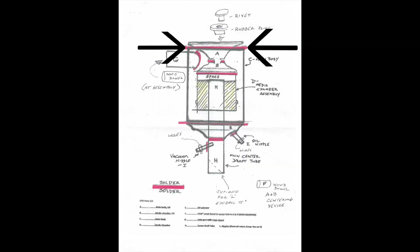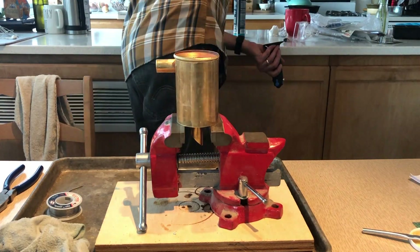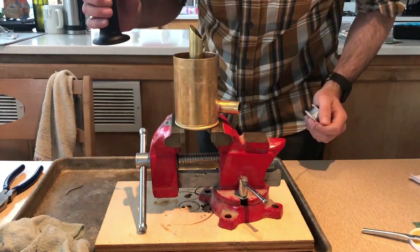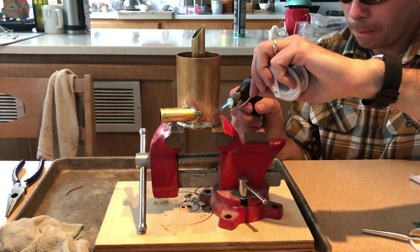Now I'll assemble the main body, part C, with the sub-assembly parts A, B, D, and H. You'll need to chamfer the top edge of part C about 70 degrees in order to better match the curves of part B. Then sand clean, add the flux, and start soldering. As you can see I really went overboard on the solder, but I was more concerned about leaks than looks.